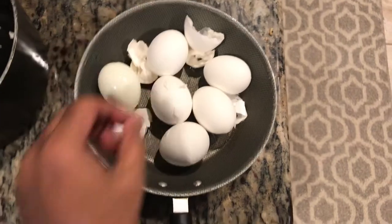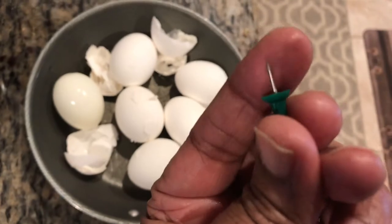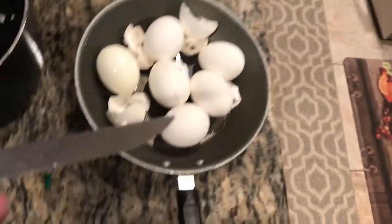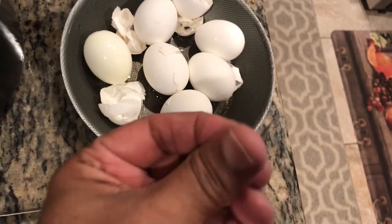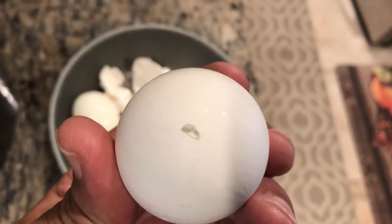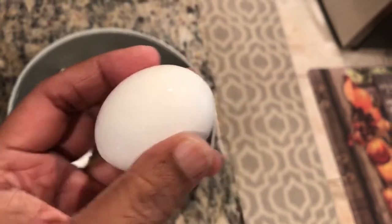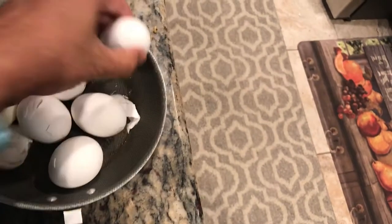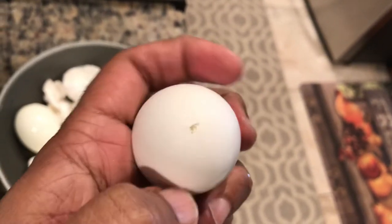Before you boil the eggs, take a pushpin like this one here, or a sharp knife. You have to poke a hole in the broader side of the egg — not the narrower side, the broader side — like this, just push the pushpin in.